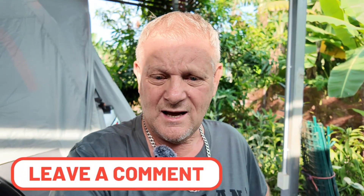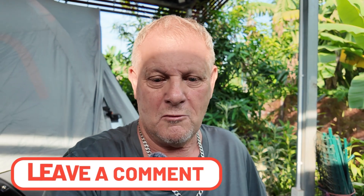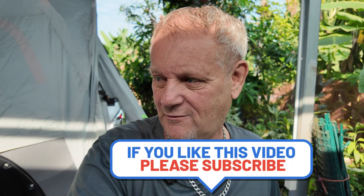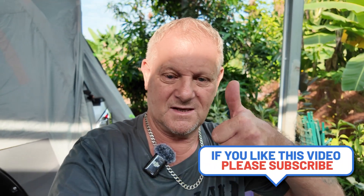If you like this please like, share, and subscribe to the channel and hit the notification bell for more vlogs to come on this subject, and also generally living in Thailand - living in this village in Thailand. It's a nice, peaceful area - lovely, no hustle and bustle, not a lot of tourists, and it's all been a nice Thai community, lovely and peaceful. Anyway, thanks for watching, catch you later.